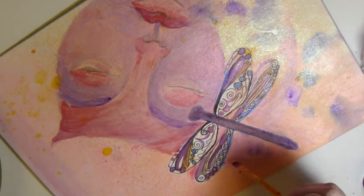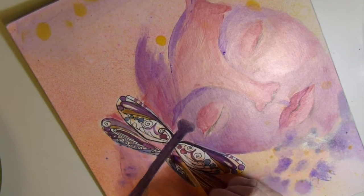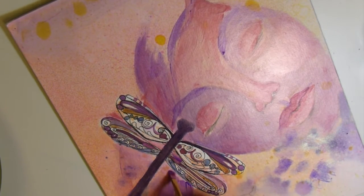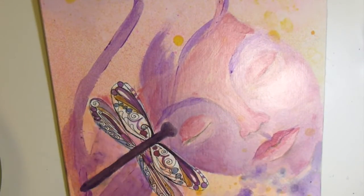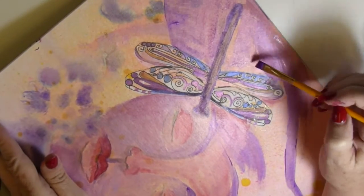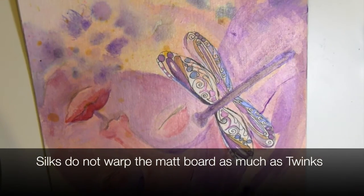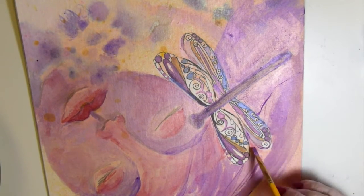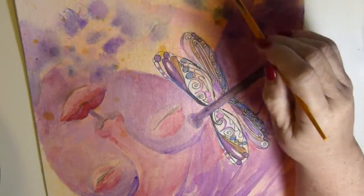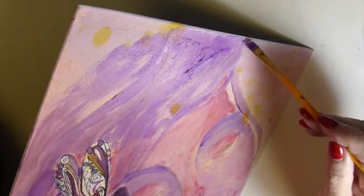Don't be afraid to turn your page. When I do watercolors on video I find it difficult because I tape it to my table, but if you're working at home and not filming, be sure to lift and turn your page. One reason I went from Twinkling H2O's to Silk's Acrylic Glazes is that I had forgotten matte board warps so easily — I was getting a lot of warpage with the Twinks because I was using lots of water. The Silk's dry so fast they were excellent for this matte board.